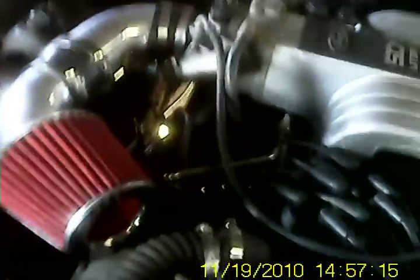Running good. It's running a little rich because I don't have the O2 sensor hooked up yet.